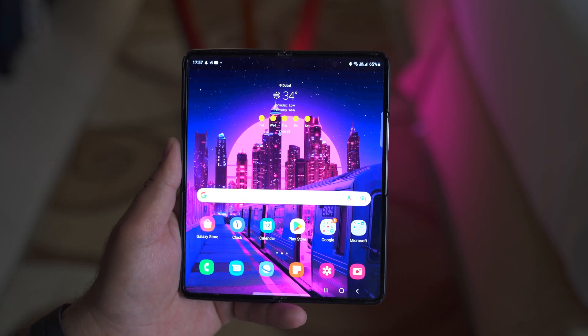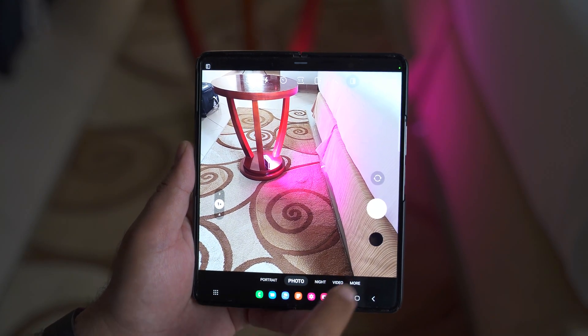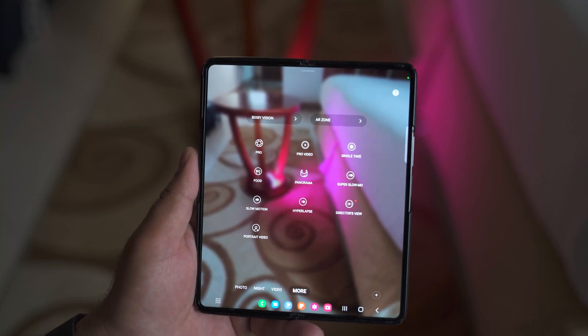So how do we access the Pro mode? For that, open the camera app, go to More, and click on the Pro option, which is the first option in this list.